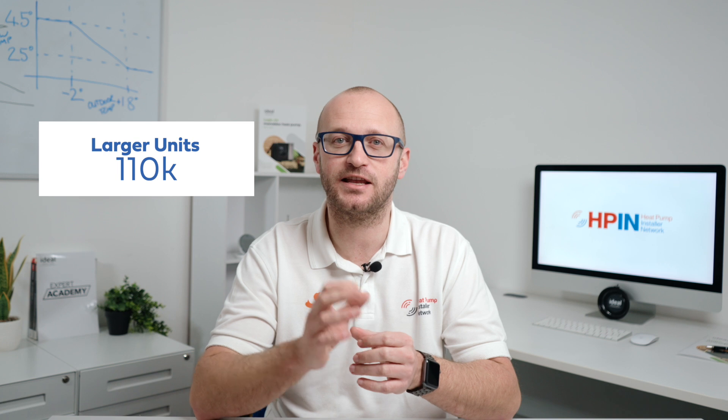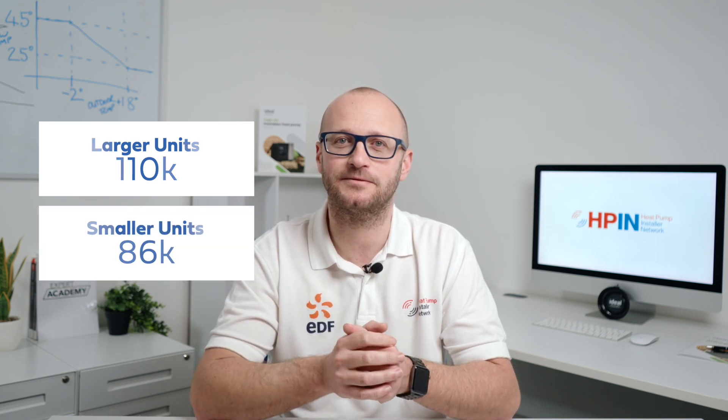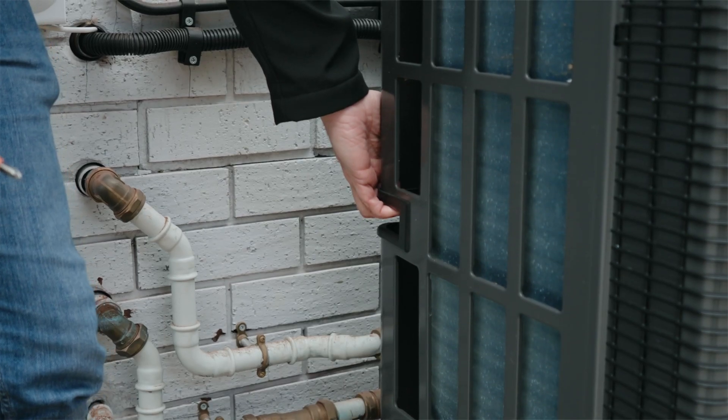Weight-wise, we're looking at around 110kg for the larger output units and 86kg for the smaller ones. A great feature here though are the lifting handles, which make putting these into position much easier than models from some other manufacturers.